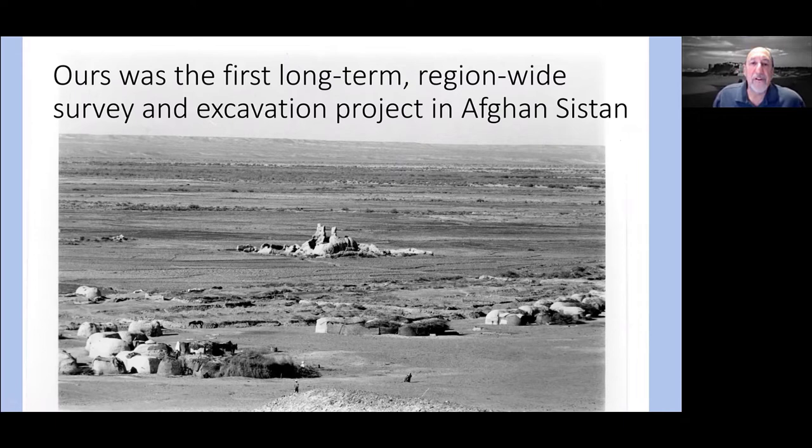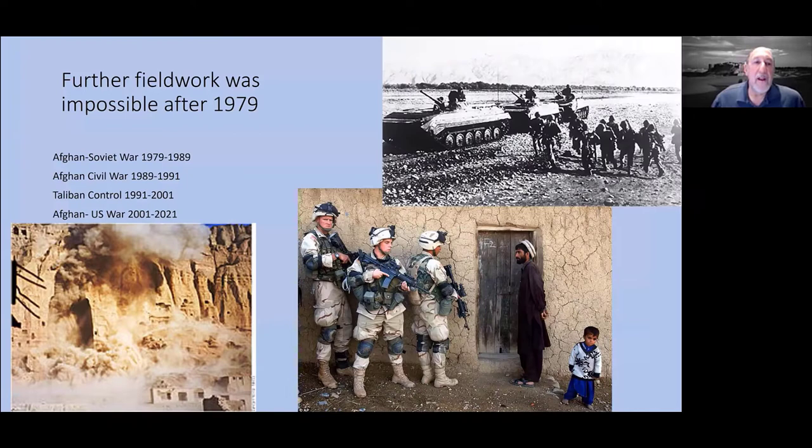The principal investigator, Dr. Bill Trousdale, worked for the Smithsonian and retired about 20 years ago. He now lives in California, is 91 years old, and is still working on this project — we spoke yesterday about my presentation today. Obviously, we could not do any further fieldwork after 1979 and the Soviet invasion; the warfare that followed was the end of our project, which is why there have been no further updates.